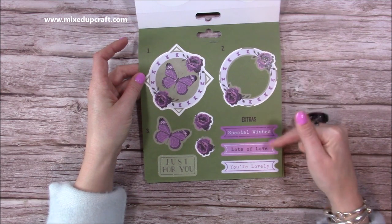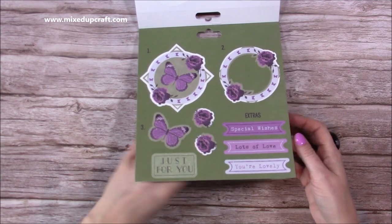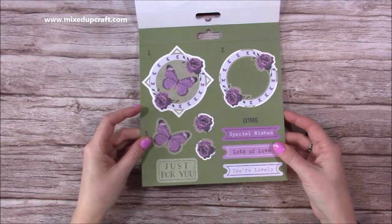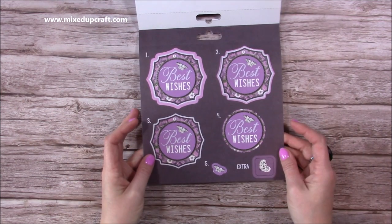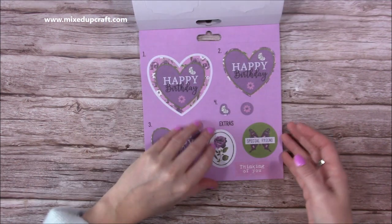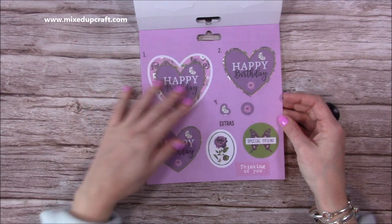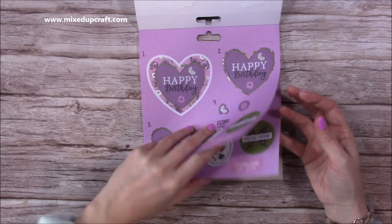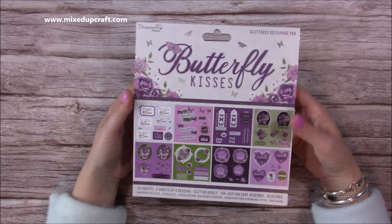You can choose from all of these and you get three of each design, so you've got so many sentiments to last you a long time - you'll be able to make a lot of things with this. I love that rich purple color. Then I think this is the last one - you've got the happy birthday with a heart. That is so sweet, really really pretty. It's just such nice colors. So that's the Butterfly Kisses decoupage pad and I can't wait to use it.